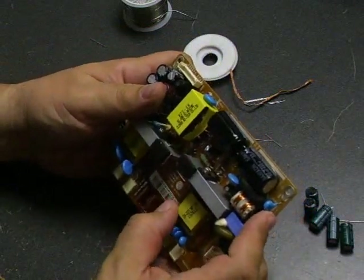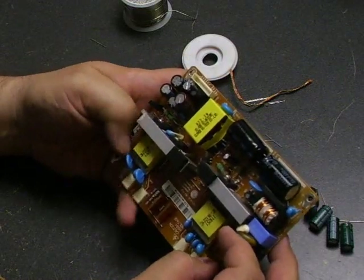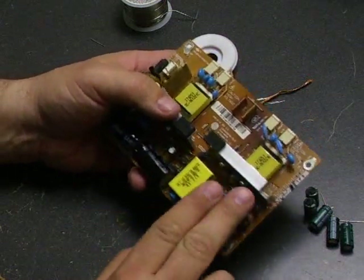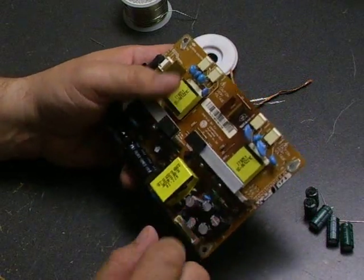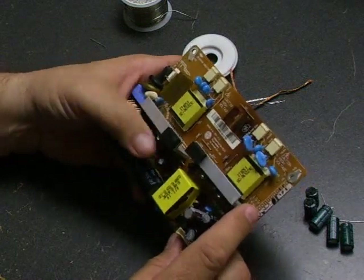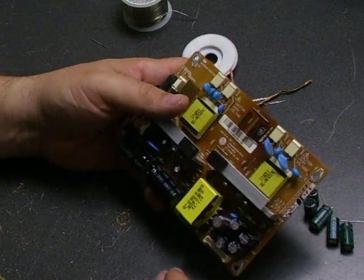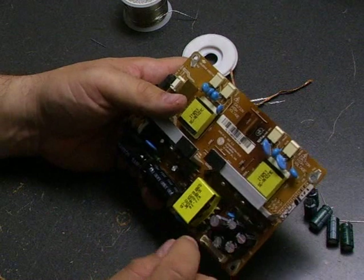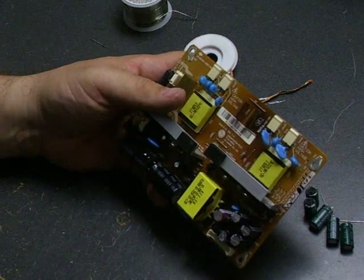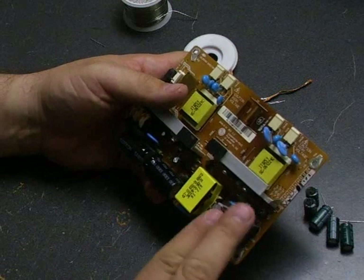On this particular model monitor, the L226WTQBP, there are two power supply boards. They both fail with the same problem with the capacitors, but the capacitors vary a little bit between the two boards. Both kits are available on our site. If you click the link to one kit, it will have a picture of the board — compare it with the board in your monitor to make sure it's the right capacitors. If not, right underneath the link there's another link to take you to the other monitor board kit. Just verify that you have the right board in your monitor to get the right components.